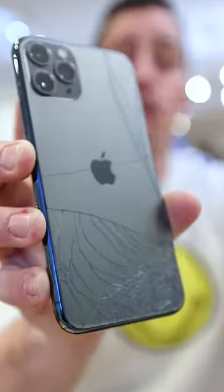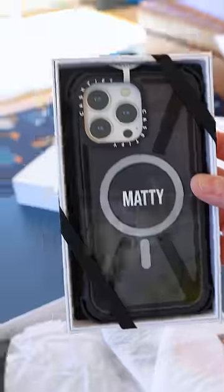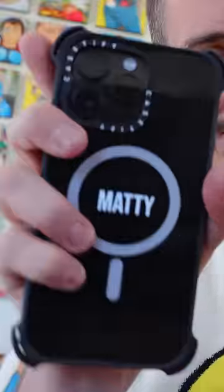I keep shattering all of my iPhones, so to protect it I want to build a miniature suitcase for my iPhone. To double up on the protection, Casetify sent me my own case with my name on it plus a screen protector. I got those installed and once we were good to go, I could hop into my computer and start 3D designing our miniature suitcase.